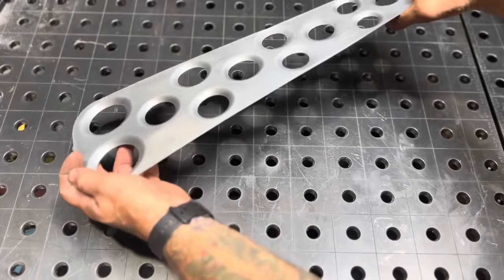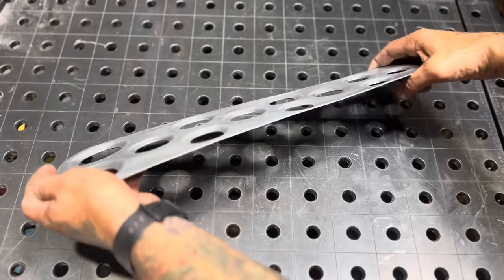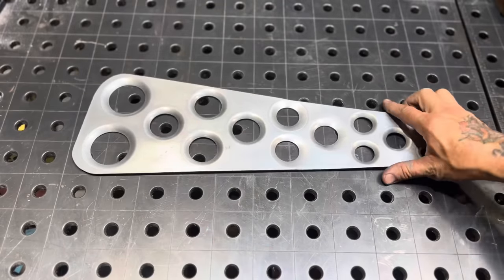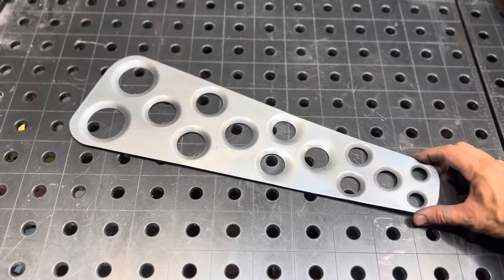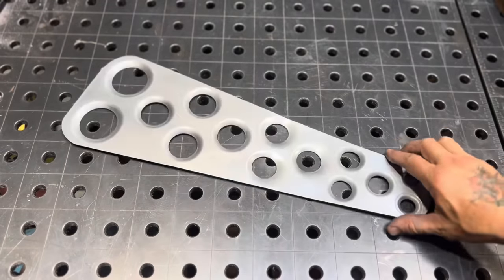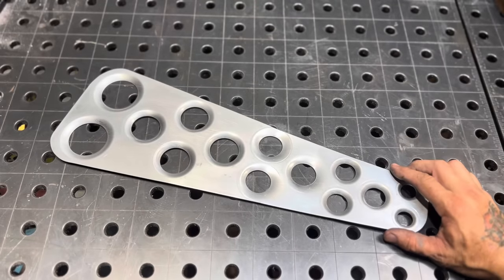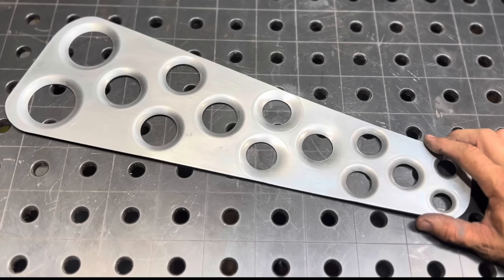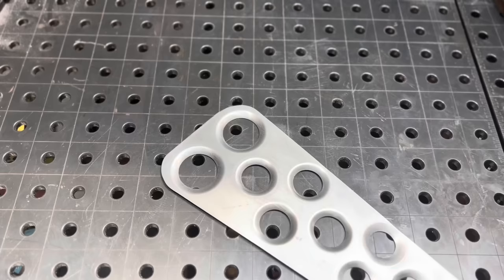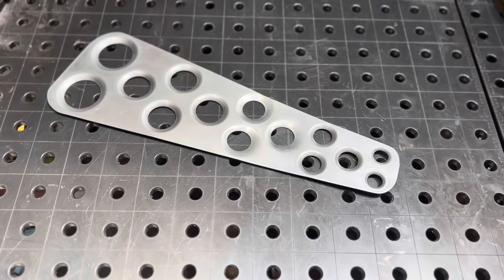Let me show you how flimsy that piece was — now it's so rigid because I've got all these dimples in it, and it's really hard for me to bend it. This adds a lot of strength to my fuel tank. What are you building? Hot rods, off-road vehicles, diesels, custom motorcycles — if you can dimple a piece of sheet metal, it adds to the look of it, adds strength, adds character, and it makes you a better craftsman in the shop. That's us, just working hard in the USA.